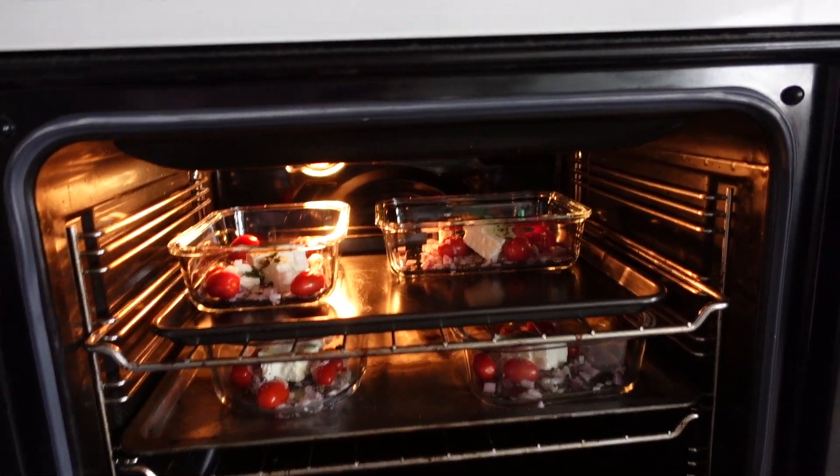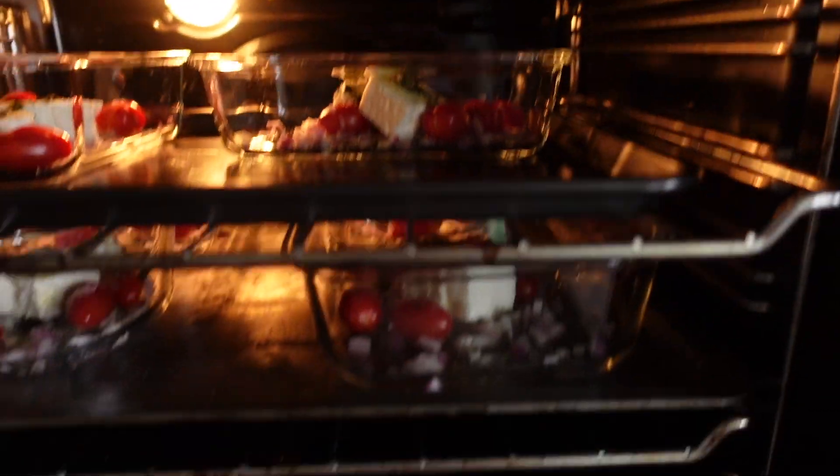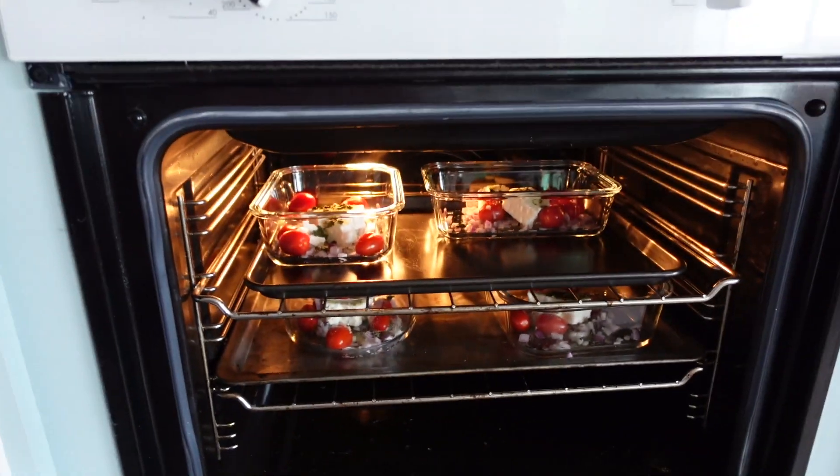Just putting these ones in there to cook for about 20 minutes. We'll get them out.